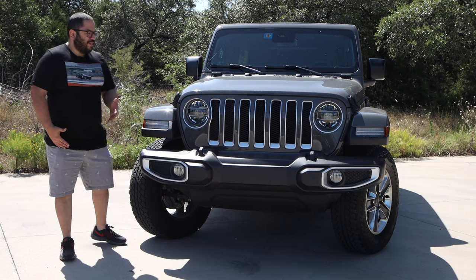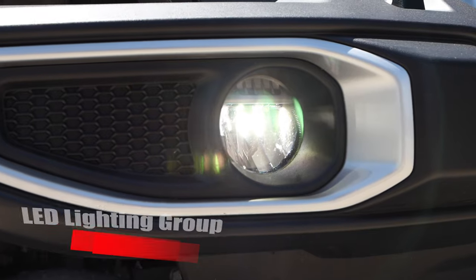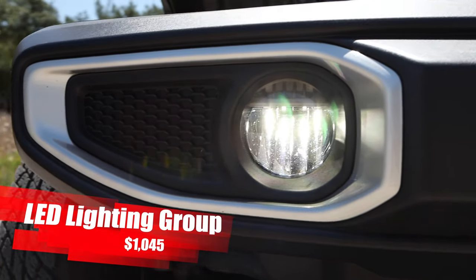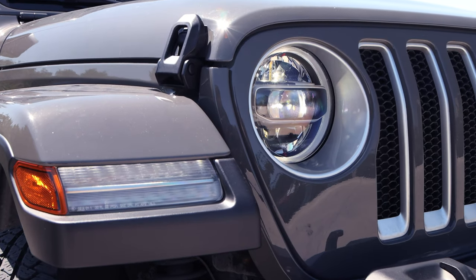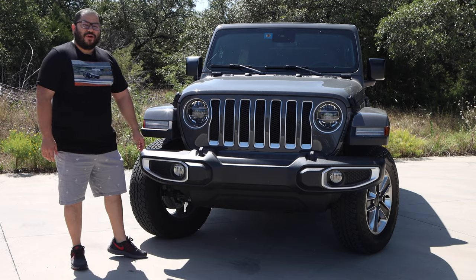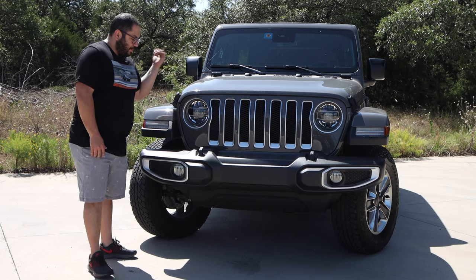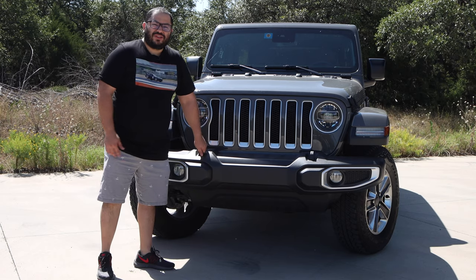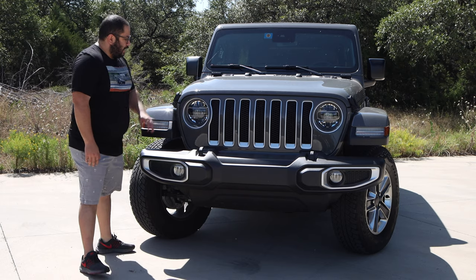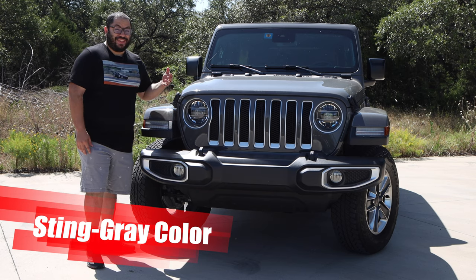Getting started in the front, we have the iconic Jeep front, but we have the added LED lighting package for the fog lights and for the daytime running lights. These just look unbelievable — definitely the way to go with your lighting package on a Jeep. We have your typical tow points here, a nice big front bumper, and we have this gray color.